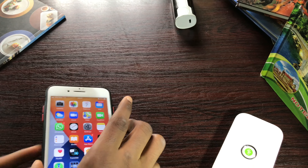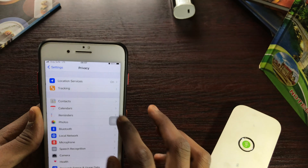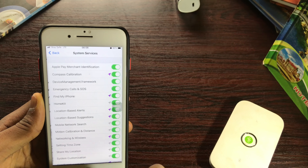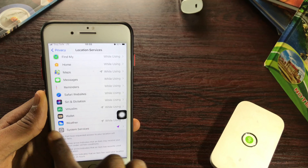Launch Settings, go to Privacy, then Location Services, then scroll down to System Services. Scroll down through these options, then go back.